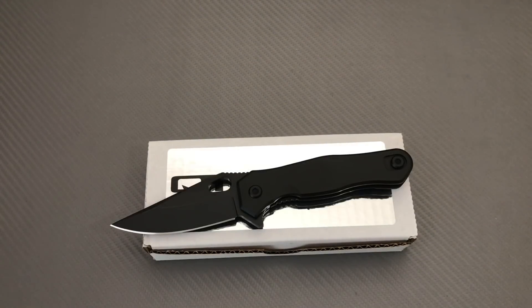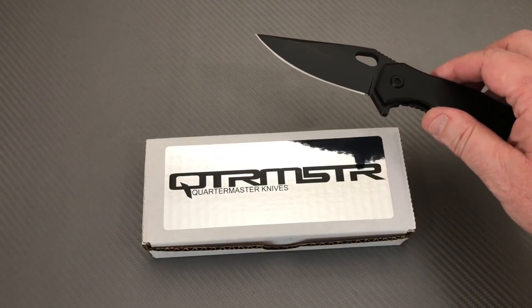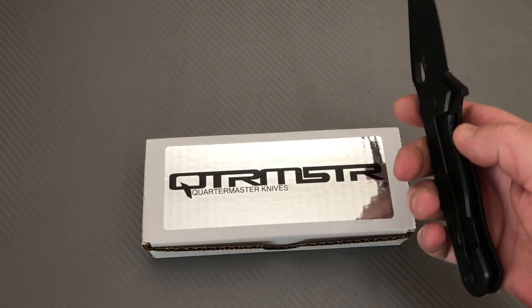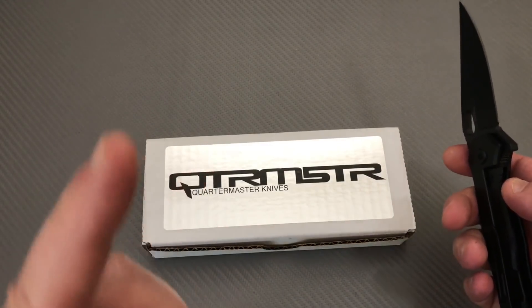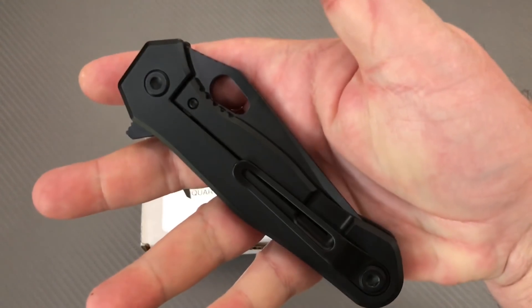Welcome to Love Them Knives Channel. LTK here. We finally landed on the quartermaster square on the knife world. It's like, I'll take quartermaster for $200. And the question is, what is it?